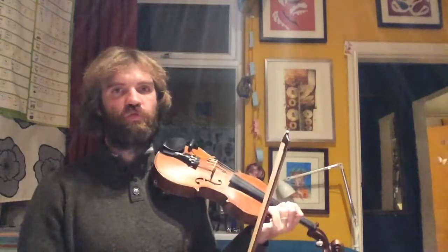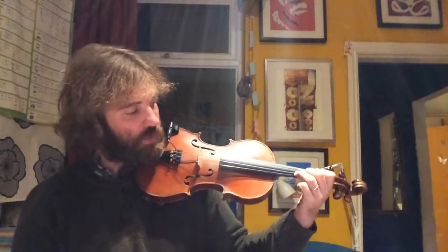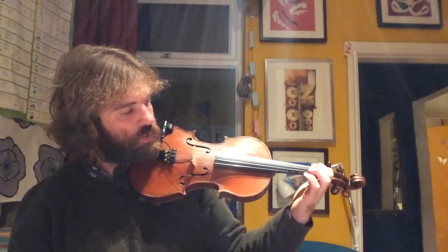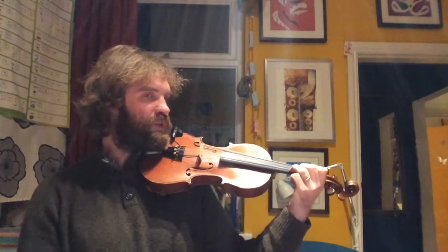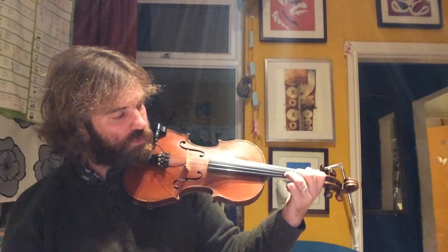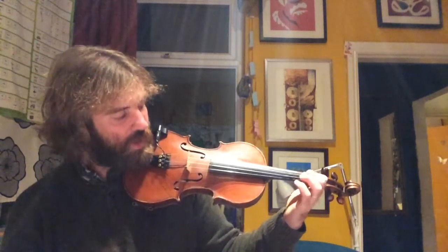And then you've got the tricky section. So I'm going to sing and do the fingers: Oh what fun it is to ride on a one-horse open sleigh. You can see that the fingers change on certain words: Oh what fun it is to ride on a one-horse open sleigh.